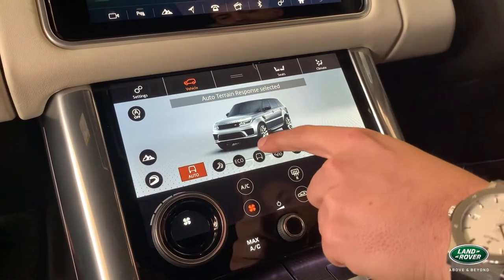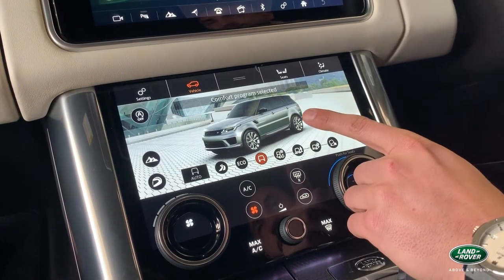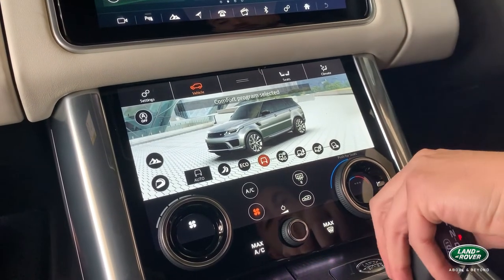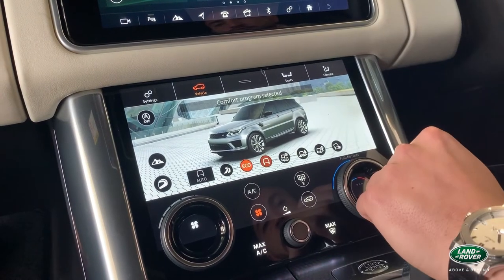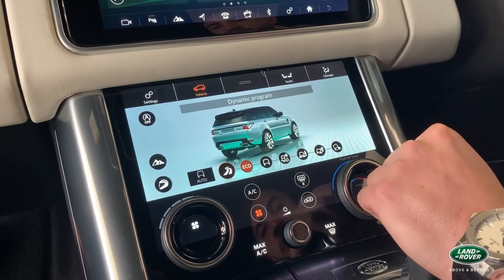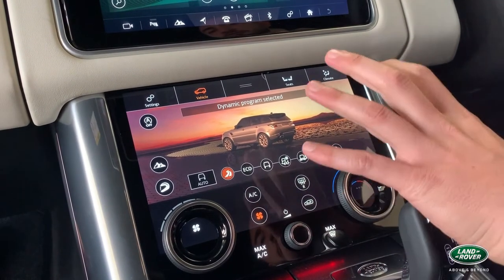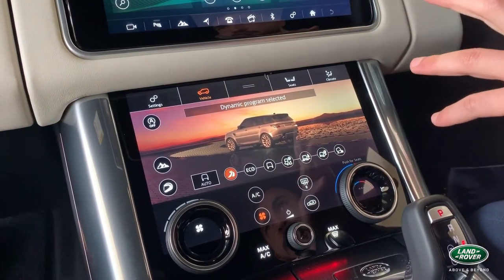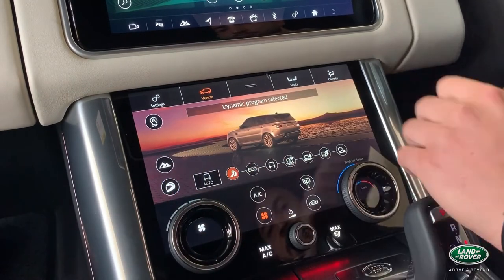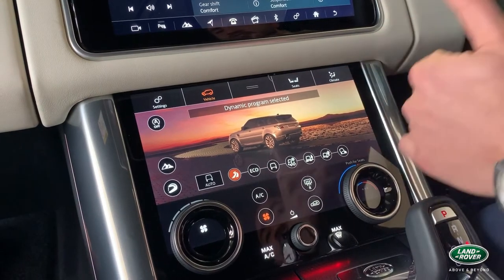The lower screen with the vehicle settings allows you to customise the mode of terrain you're travelling in. Comfort program focuses on general driving — potholes, speed bumps — and is quite lenient through the steering. Eco mode focuses on fuel consumption and reducing rev range. My favourite mode in the Range Rover Sport is the Dynamic program, which stiffens suspension and heightens rev range, delivering that blend between a sports car and an SUV with sharp handling and torque vectoring. By pressing the helmet icon you can further customise your factory setup for engine, rev, steering, and suspension.